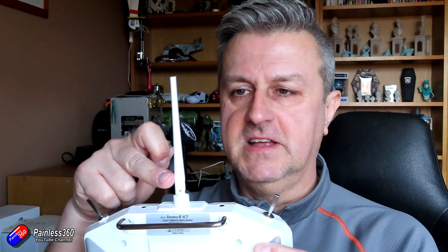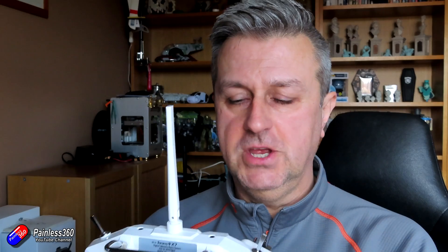We've also talked in the series about why using linear antennas — the kind of things like this that we have on top of our radios — are actually great for things like tiny whoops where you're not flipping and flopping about. Having linear antennas on both the receiving FPV goggles and your model makes it a really great situation.